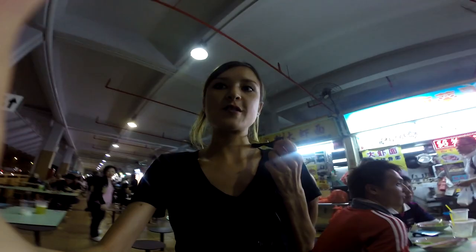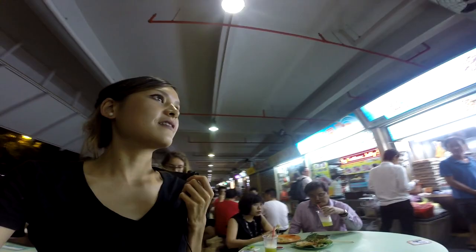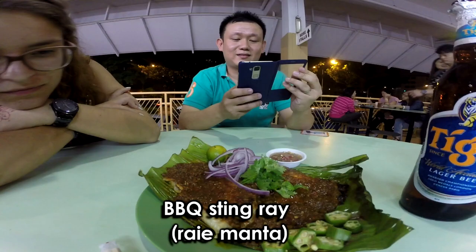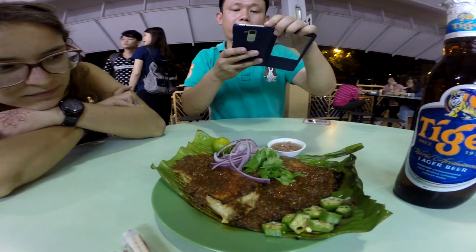We are looking for some stingray. Oh, we find the stingray here. And tonight, this is the stingray challenge. Let's try. Stingray — and smelling so nice.